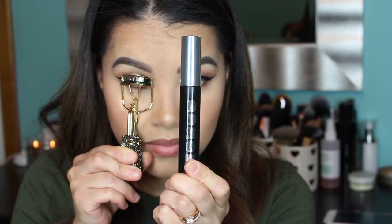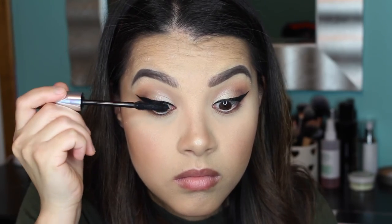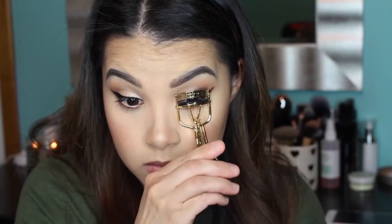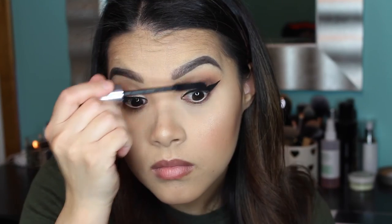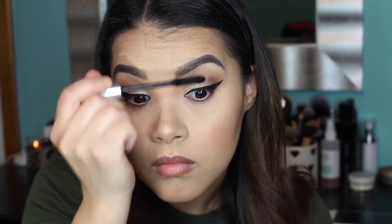Then I'm going to curl my lashes and apply some mascara. I'm using my current favorite mascara — the Buxom Lash Mascara in shade Blackest Black. I've been loving this mascara because it doesn't flake off on me and it makes my lashes look nice and voluminous.